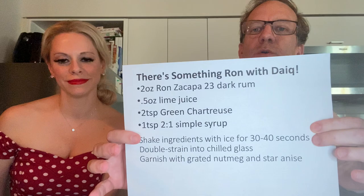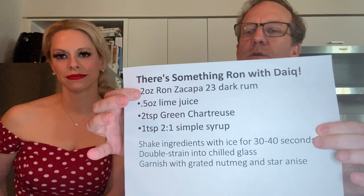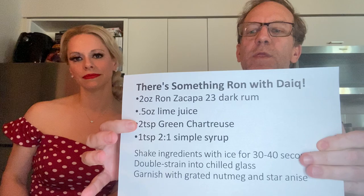Just a teaspoon of that simple syrup, because the rum itself and the green chartreuse both carry a certain amount of sweetness. If you're using one-to-one simple syrup at home, you might go with two teaspoons to bump up the sugar content a little. You may want to play with that as you experiment. We'll start putting the cocktail together.